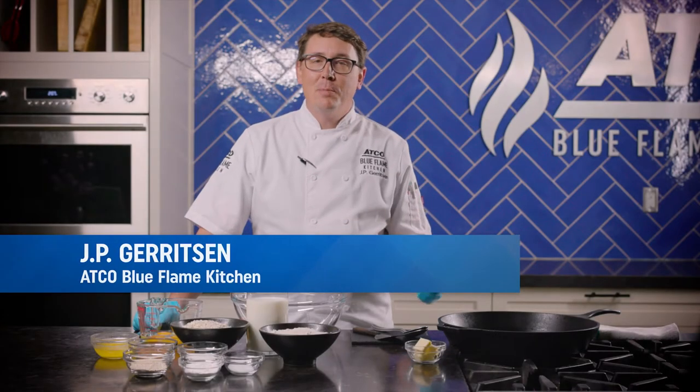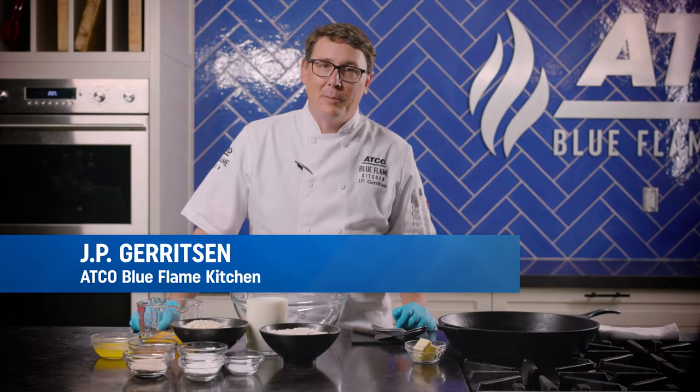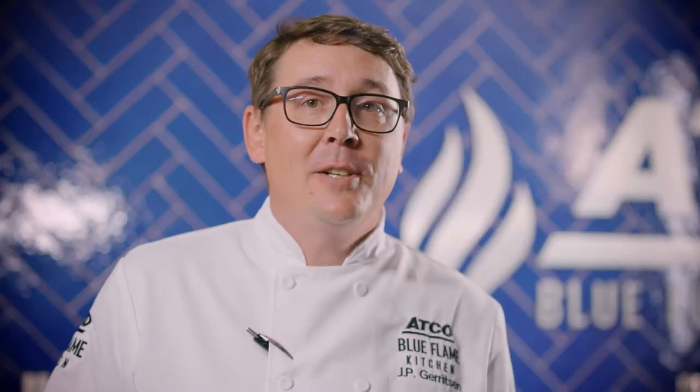Hello everybody, happy Canada Day. My name is JP, a chef instructor here with the Atco Blue Flame Kitchen. Normally on Canada Day, Atco would be hosting a fantastic pancake breakfast at Spruce Meadows. This year, due to some circumstances, we're going to do it virtually. So I'm going to walk you through one of my very favourite recipes that I make at home all the time.